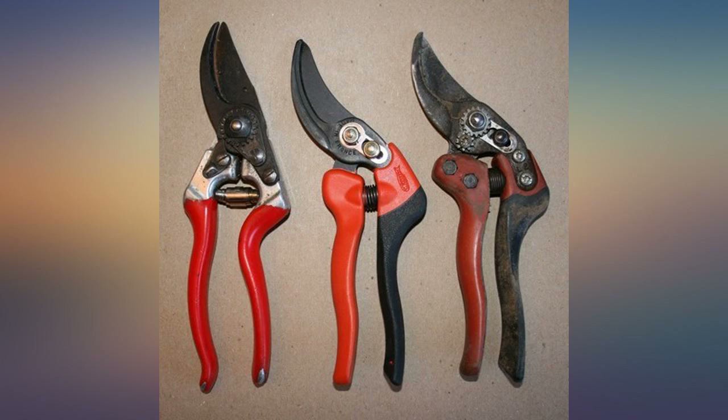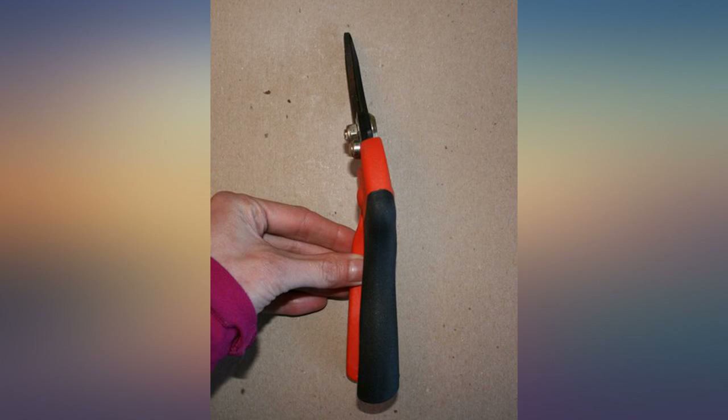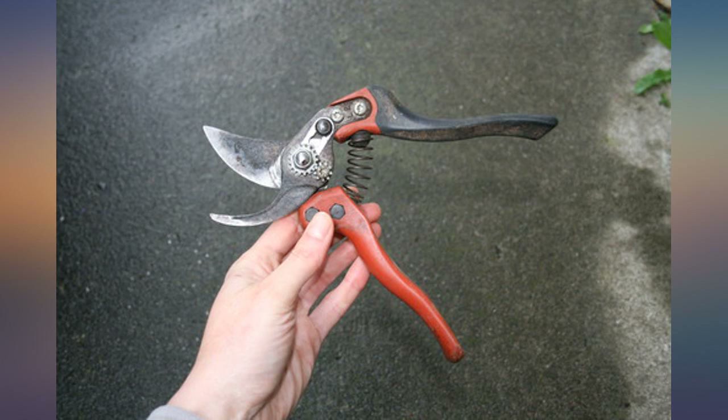Best to worst comfort: Ours, Baco, Felco. Best to worst cut quality: Ours, Baco, Felco. I don't like Felco's rotate handle — Ours' rotate handle is a better fit for me than Baco. I'm fine with a non-rotate handle, so go and get two if it's under $50, since it's cheaper than buying replacement parts later.